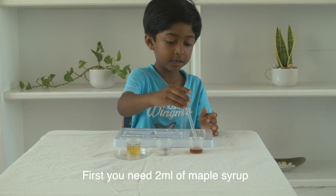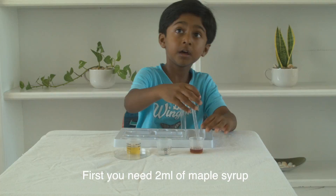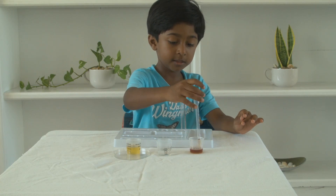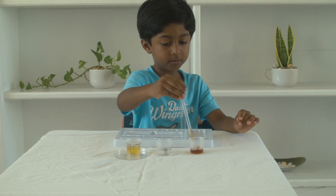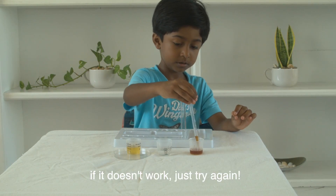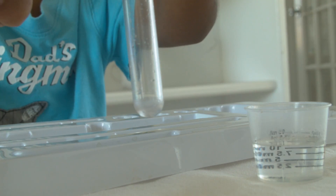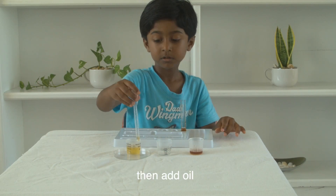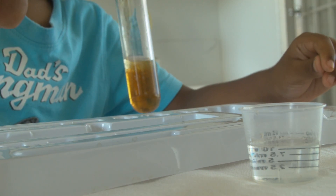Now first you need maple syrup, and take it up to two milliliters. You must see a magic happen before it arrives. If it doesn't work, just try again. Like that. Now you add it in the test tube. Take it up to that much. Now carefully pour it in there.